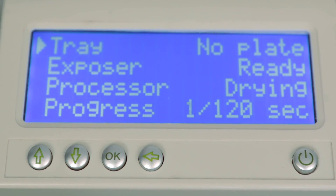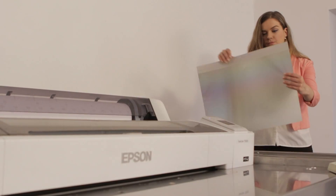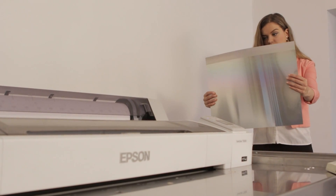So while the yellow plate is being printed, the magenta plate will be exposed and the cyan plate will be processed, offering a throughput of 10 A3 plates per hour. The plate is now ready to use on the press.